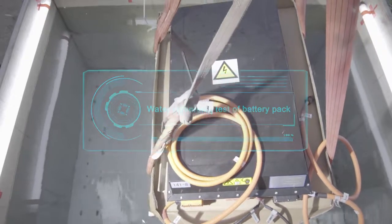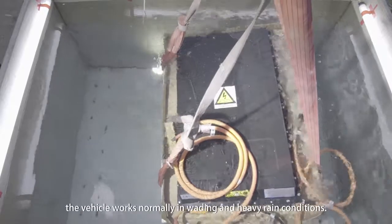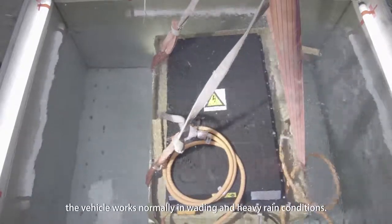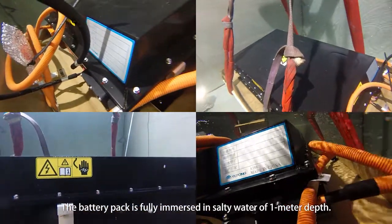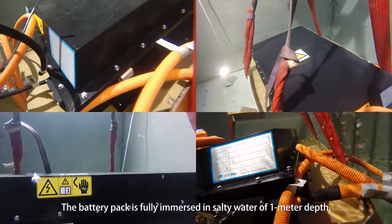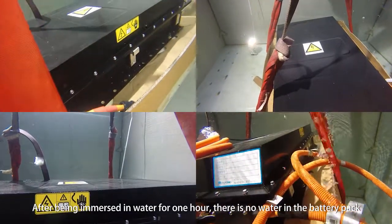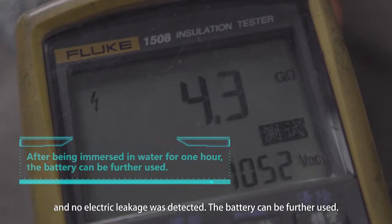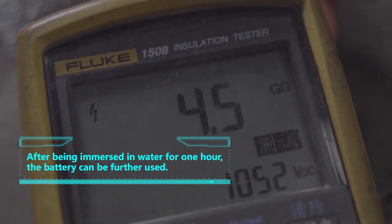Water Immersion Test of Battery Pack: Verifies the waterproof performance of the battery pack to ensure the vehicle works normally in wading and heavy rain conditions. The battery pack is fully immersed in salty water at 1 meter depth. After being immersed for 1 hour, no water entered the battery pack, no electric leakage was detected, and the battery can be further used.